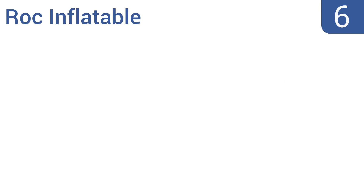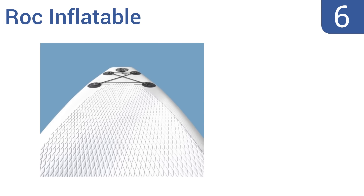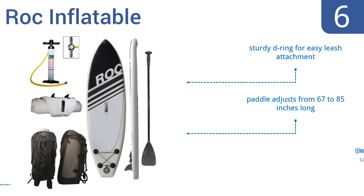Moving up our list to number 6, regardless of whether you're a novice flat water paddler or an experienced surfer, the ROC Inflatable would deliver an exciting aquatic experience. Its 6-inch sidewall easily accommodates large riders, while its rear bungee cord keeps your additional cargo secured. It comes with a sturdy D-ring for easy leash attachment and a paddle that adjusts from 67 to 85 inches long. However, the pump is cumbersome to use.